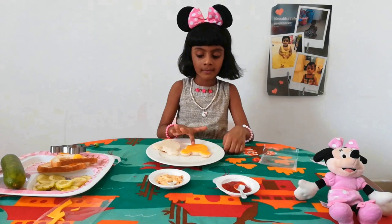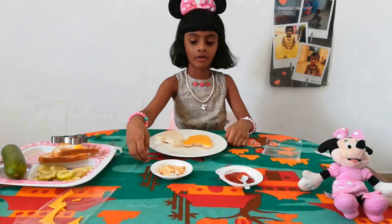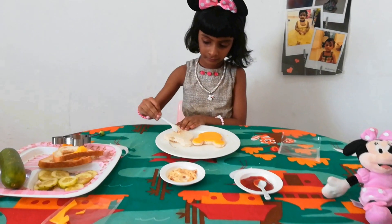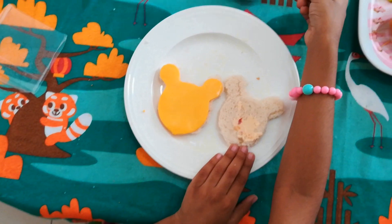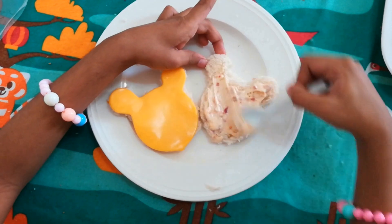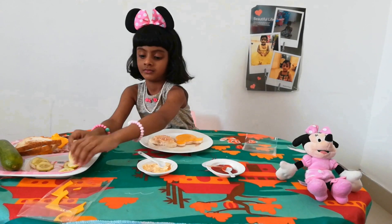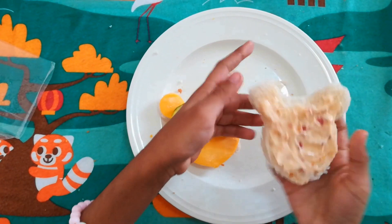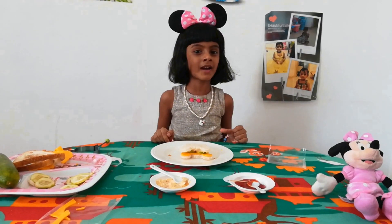I am going to cut the cheese minimals on the bread. Now I am going to spread the mayonnaise on the bread. Now I am going to keep two pieces of cucumber. I am going to make a smiley face.